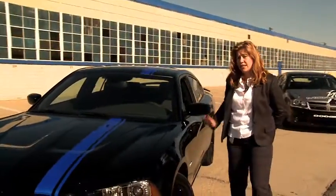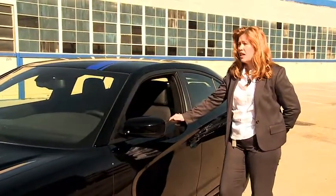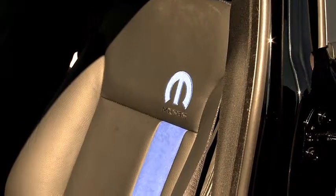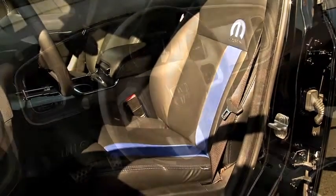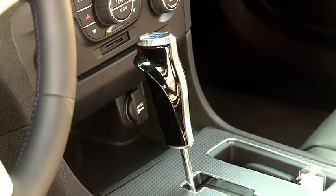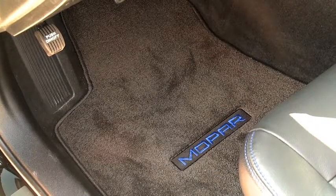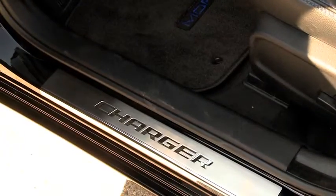Moving into the interior of the vehicle, there are several things that we've done to give the driver added pleasure. We carry the racing stripe to the interior — you'll see it in the leather of the seats, and the stitching is carried forward into the steering wheel. Furthermore, we have a carbon fiber pistol shifter, custom floor mats, door sill guards, and a custom bezel in the vehicle.